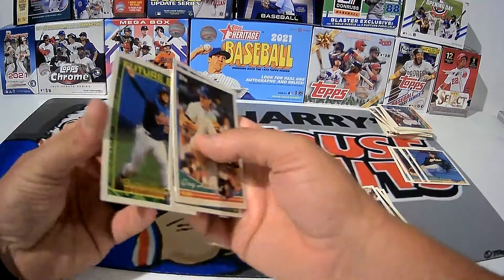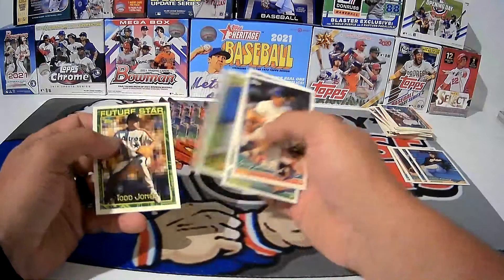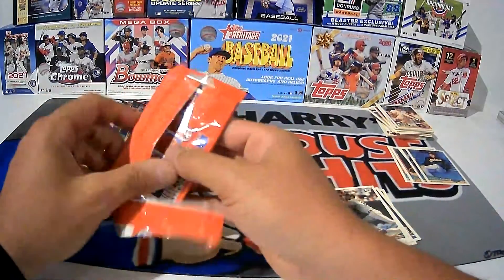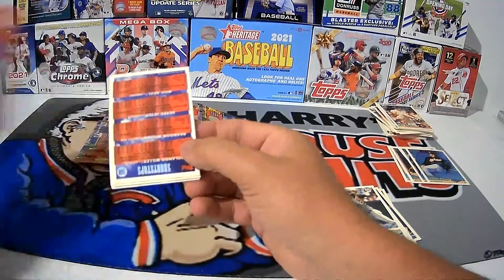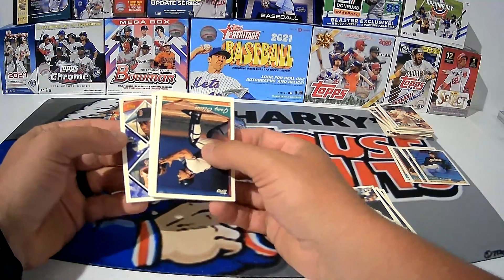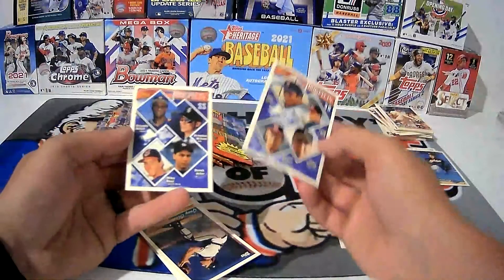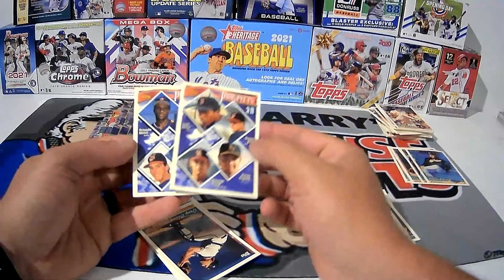Butch Husky — highly touted rookie back in the day, ended up not being anything at all. I was putting this set together and then — oh, we got a nice one here, guys. No paper damage at all. We have got a Derek Jeter Prospects card right there. 1994 Derek Jeter Prospects.